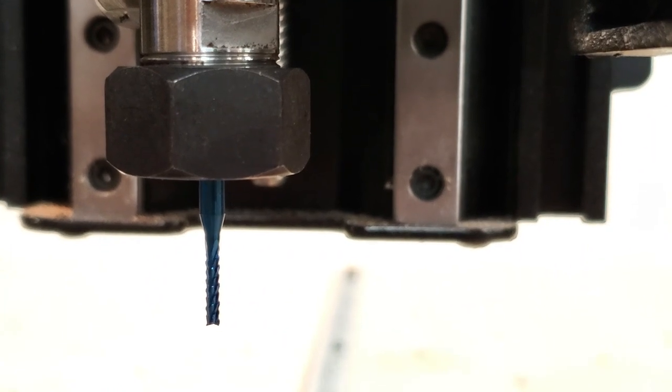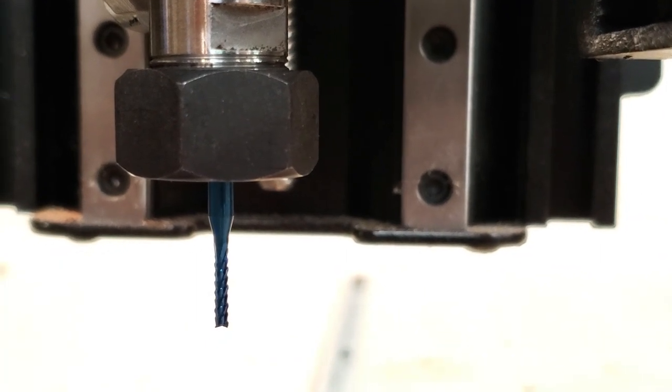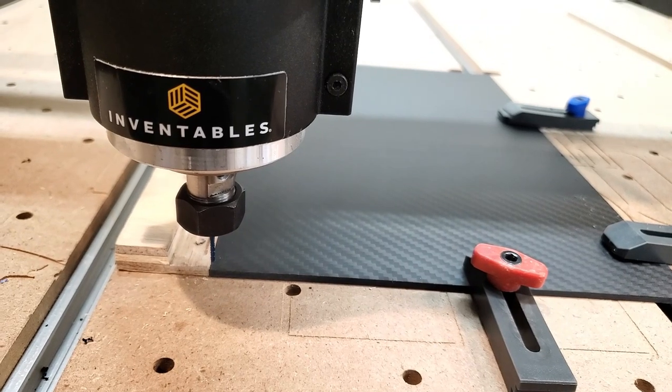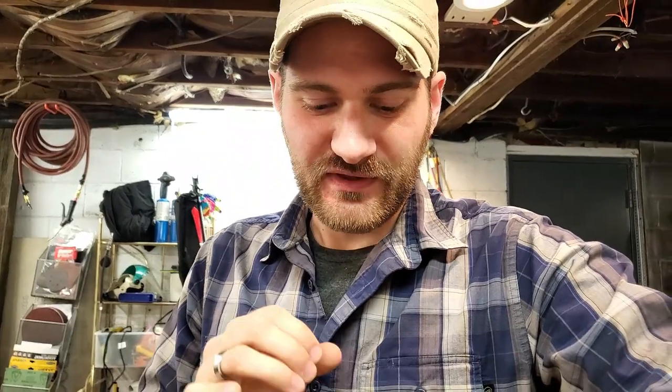I just loaded the 1/16th inch nano blue coat end mill bit into the CNC. Now we need to zero this thing and see if it cuts. The X and Y is set. Before we make this cut, something I researched and I'm very aware of: the carbon fiber particles — it's not only fibrous but also epoxy resin infused with the fibers — can be a very potent aerial mix. So I'll be putting on a respirator and using the vacuum system to cut down on aerial particulates and be safe.